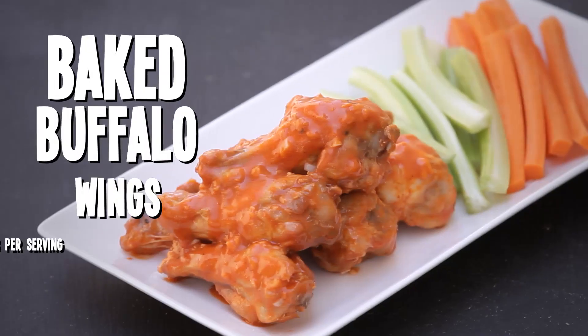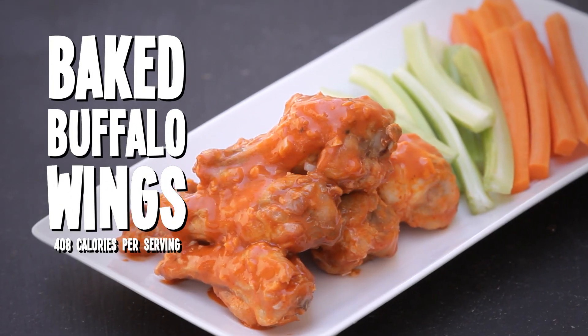So we are making baked buffalo wings right here right now. 408 calories per serving — four wings, bunch of veggies. Let's do it.